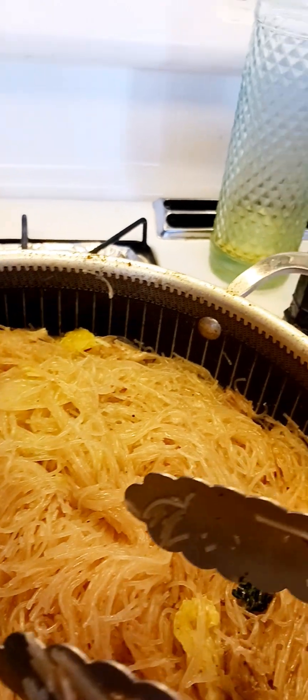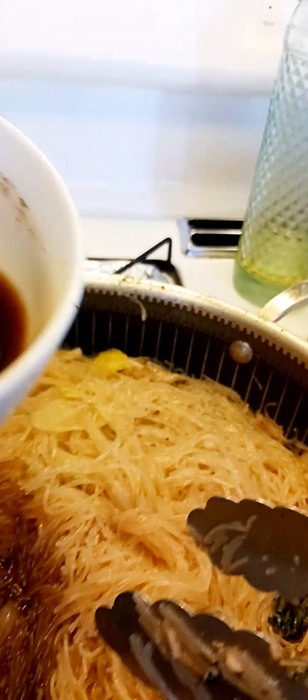I think I'll put more of that sauce that I diluted earlier — it's a powder mix. I'm not putting all of it because I thought there will be a lot of salt, so I don't want to put all of them.